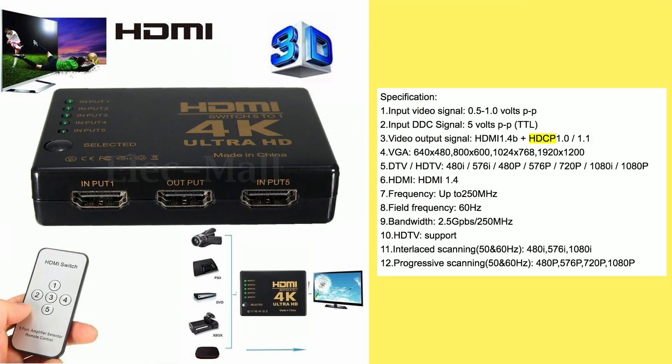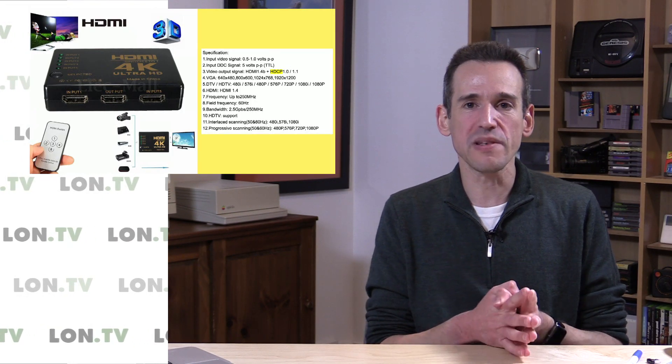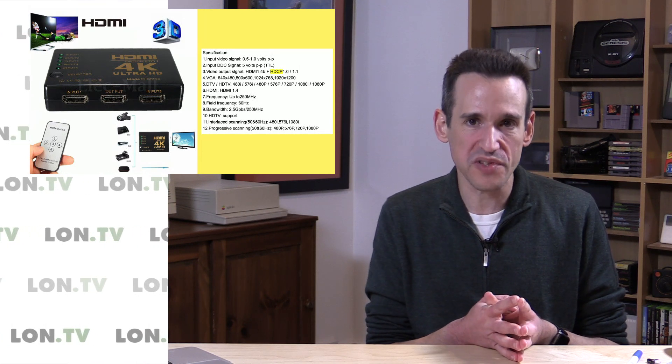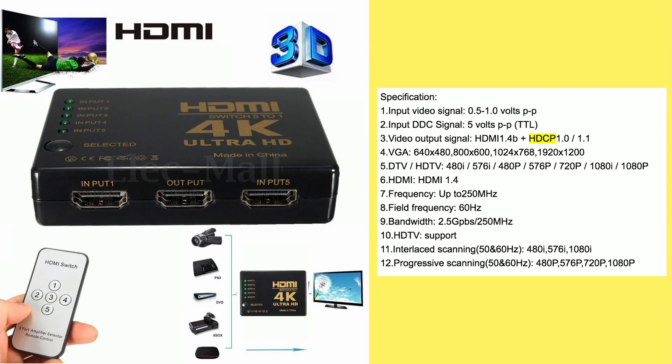When you dig a little deeper, you see there are some limitations. Take a look at number three — the video output signal. It is HDMI 1.4B. While that supports 4K, it only supports 4K at 30 frames per second, which means a lot of the 60 frames per second content on YouTube and other platforms won't play, or you'll get diminished playback at half the intended frame rate. So that's an issue.